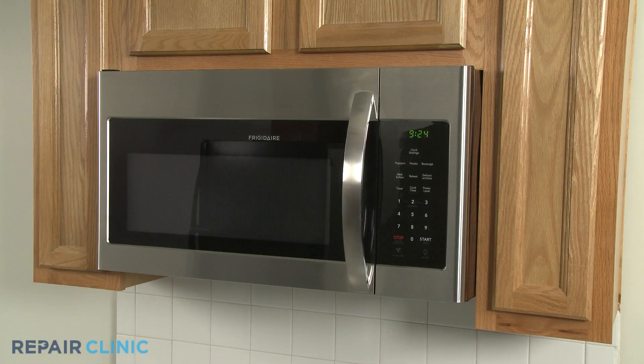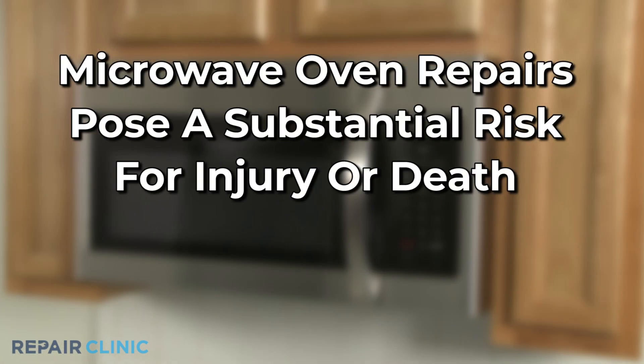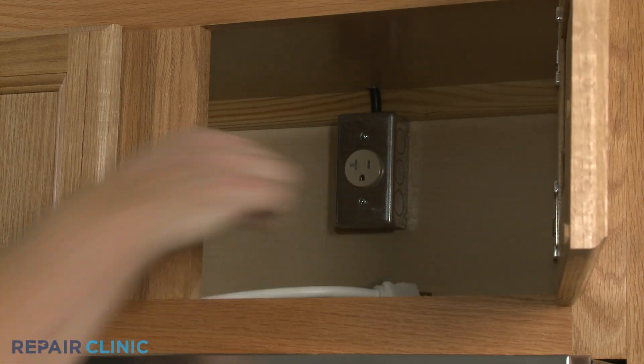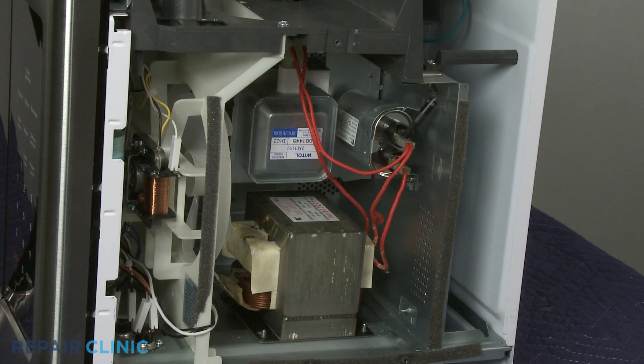Be aware that the high voltage and current used by microwave ovens can cause injury or death if the unit is being disassembled. You should always unplug the appliance before attempting any repairs. Since the high voltage capacitor may retain a charge even after the oven has been unplugged, only experienced professionals should test and replace internal components.